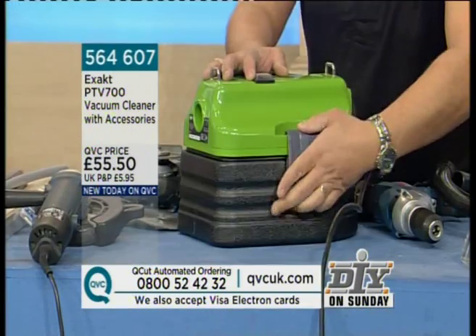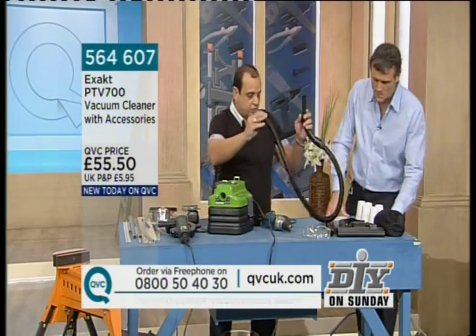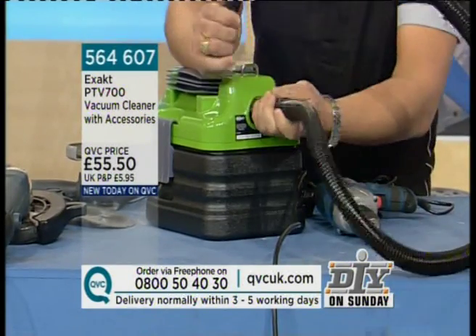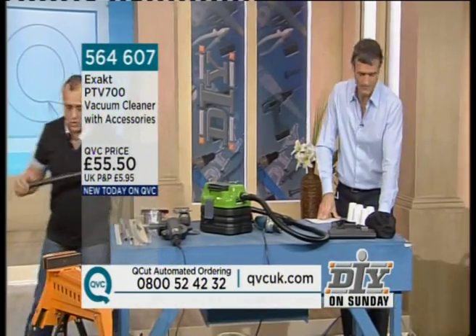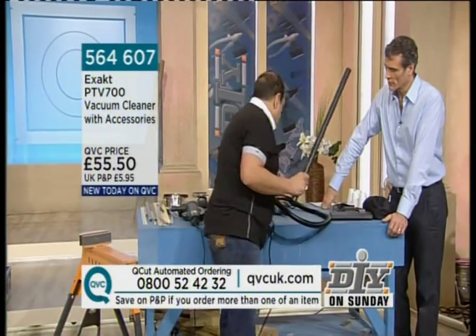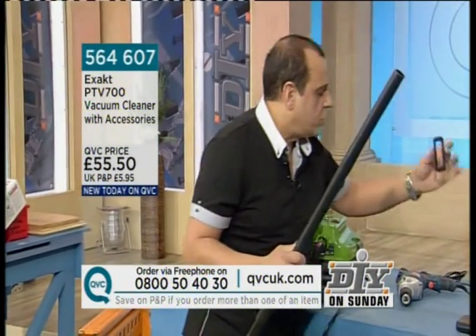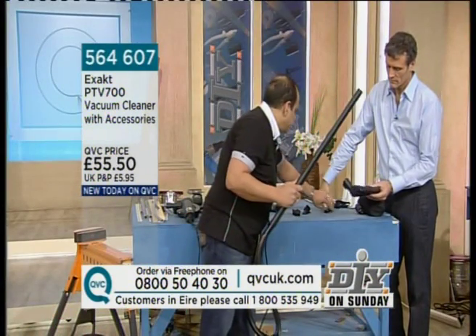Does it come with a full set of traditional vacuum cleaner tools? It comes with this bag, which contains the hose. We're going to show you the attachments — it's so light, just over four bags of sugar. You can put it on your shoulder with the carrying strap. You've got all the extension pieces: your furniture attachment, the brush here for soft fabrics, for carpets, and for laminate flooring.